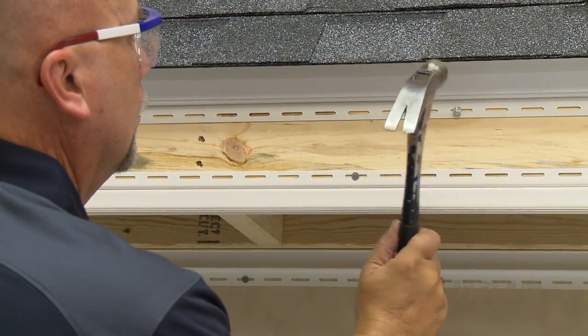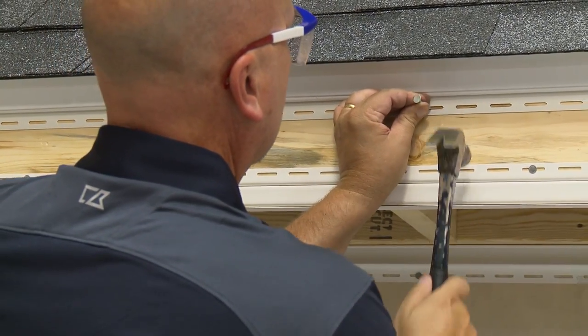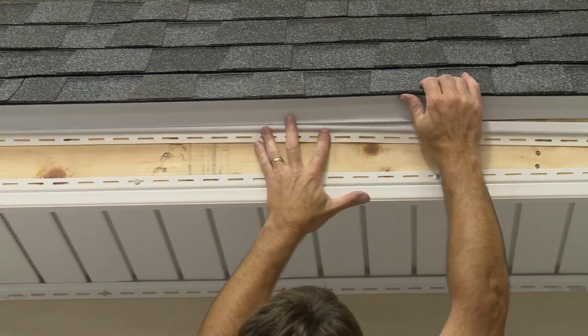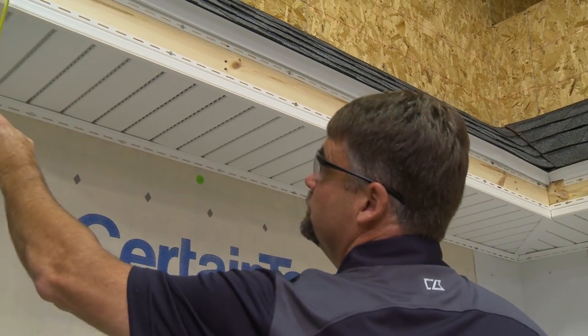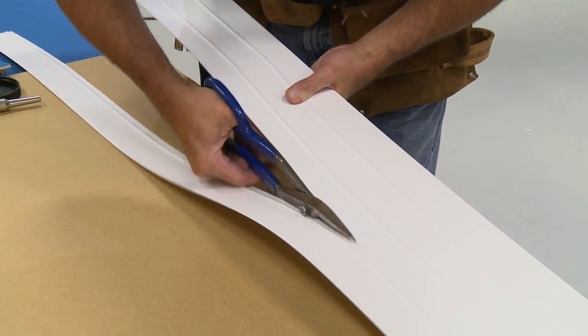To install vinyl fascia with soffit, first nail under-sill trim in place along the top of the fascia board. If the roof's strip edge is already in place, you may have to insert the under-sill trim beneath it. To determine the width of the fascia panel, measure from the slot of the under-sill trim to the bottom of the F-channel. Add 1 and 1/2 inch and cut.